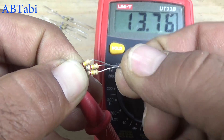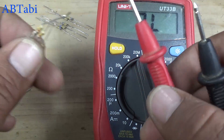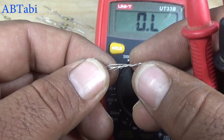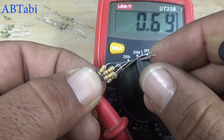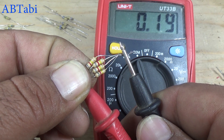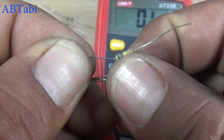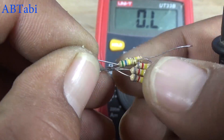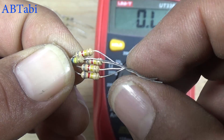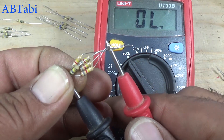Take more resistors and see the result on the multimeter screen. Then take another value resistor — 560K ohms — and we get a result of nearby 150K ohms.